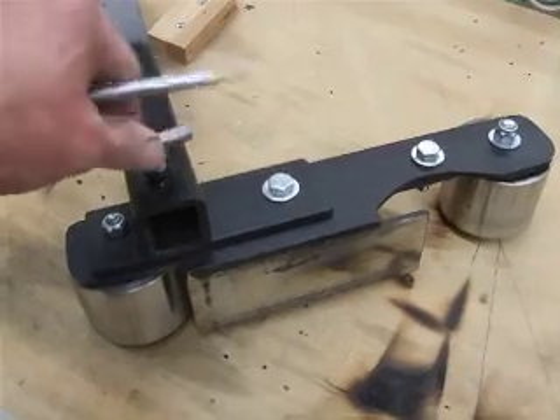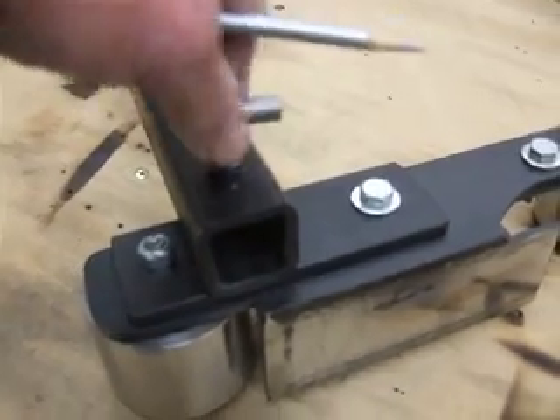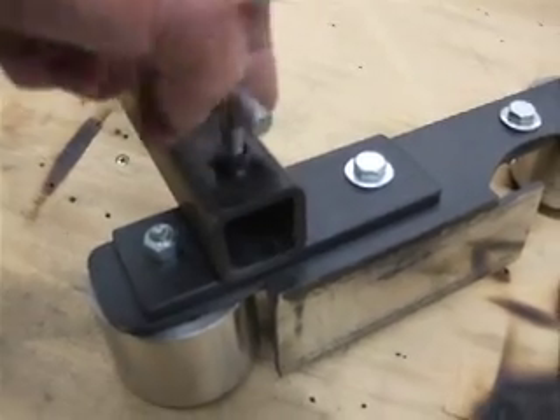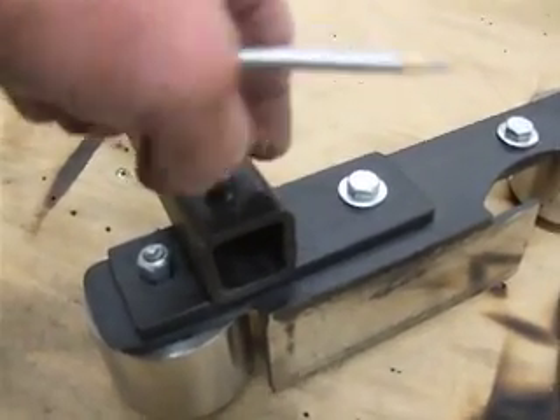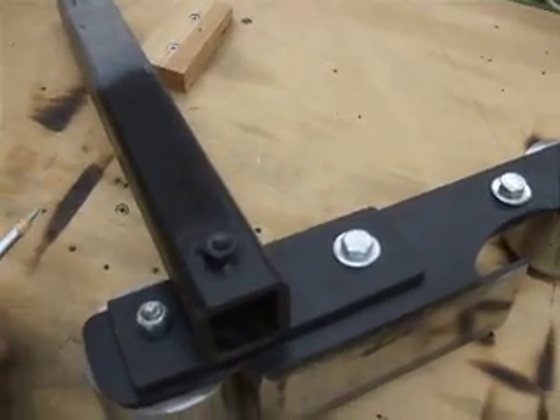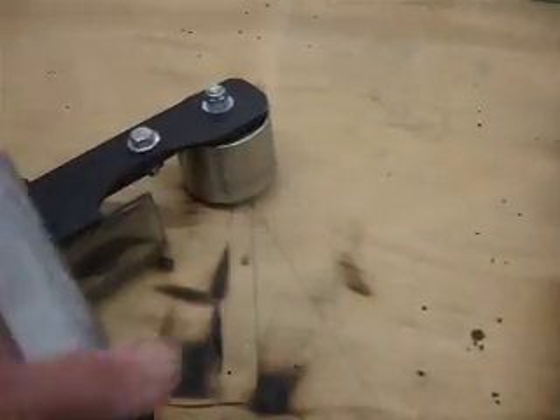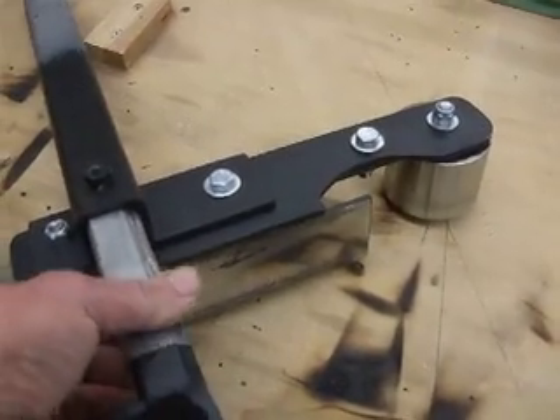It does have a 5/16ths bolt that's welded — or the nut's welded. There's a hole drilled about an inch from the end. It serves the same purpose as the main bolt to capture this part; this is meant to keep this plate in place, just like this.